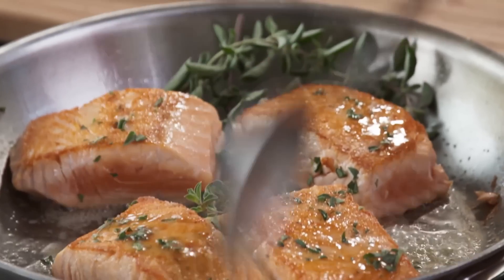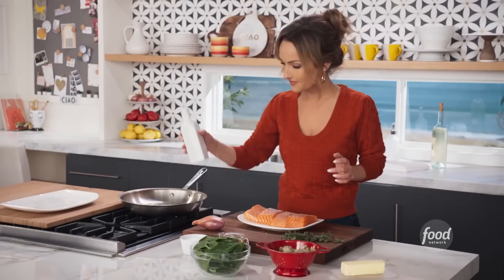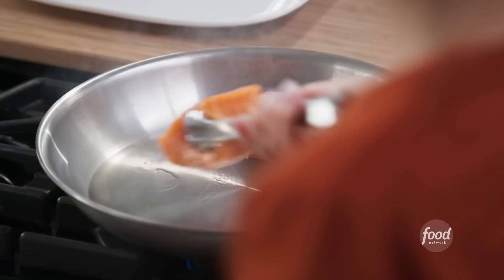Buttery seared salmon with artichokes and white wine. I'm seasoning my salmon — this is a very elegant, light dish, and I think it's perfect for our boat crews. I've started heating up my pan, I'm going to add a little bit of oil to it, and we're going to pan sear them. Let's sear these babies. See how beautiful that is?